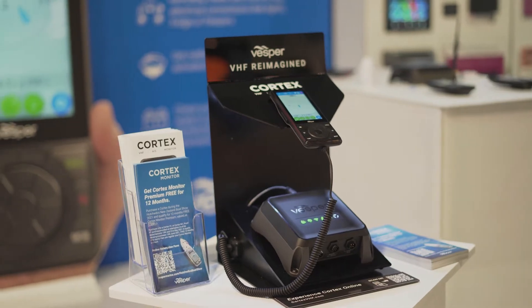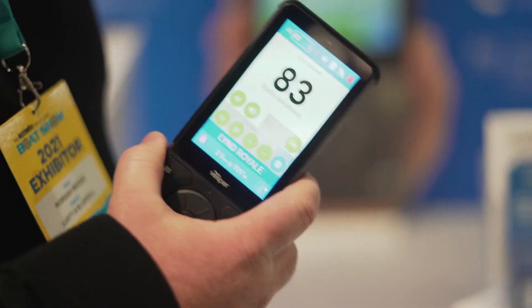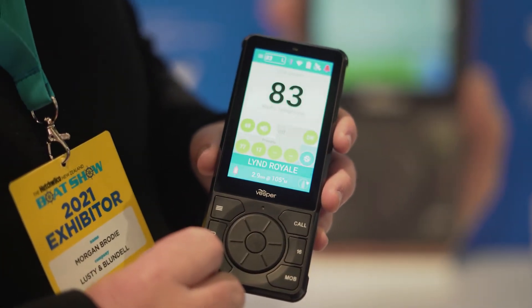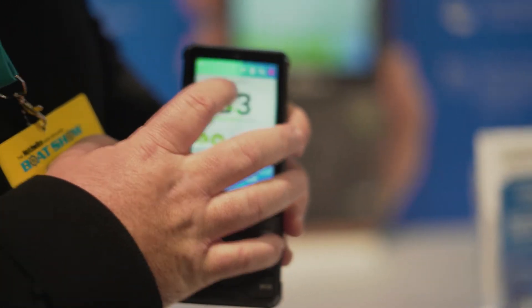Not only is this the world's first touchscreen VHF, it is also an AIS and boat monitoring system. We have a very nice handpiece. This comes as a wireless handpiece or it can come as a wired handpiece. The handpiece is a touchscreen, and you're able to bring up a VHF on it. It will also bring up all of your AIS targets on a plotter.